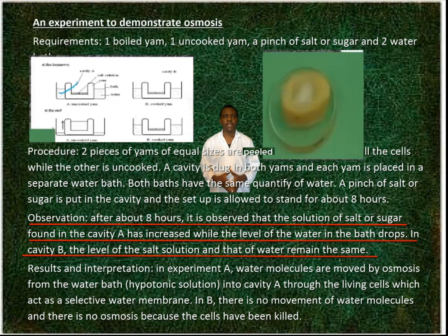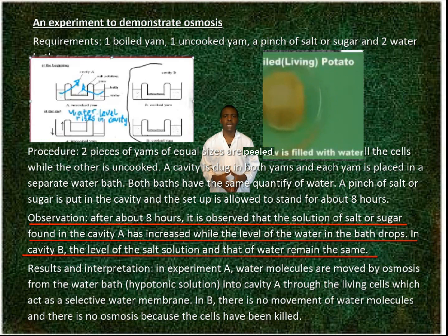Observation. After about 8 hours, it is observed that the solution of salt or sugar found in cavity A has increased, while the level of water in the bath drops. In cavity B, the level of salt solution and that of water remains the same.